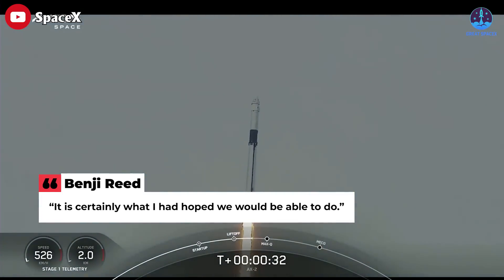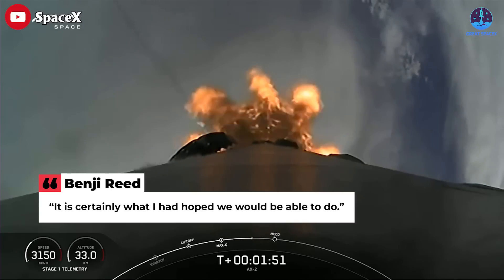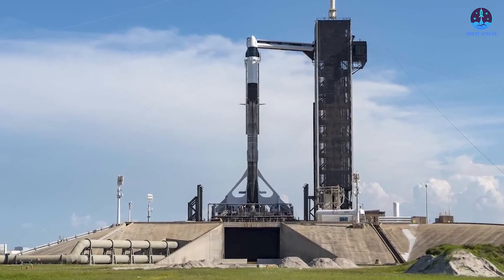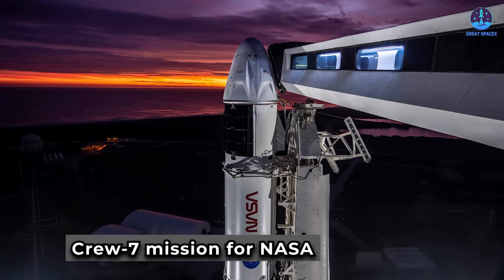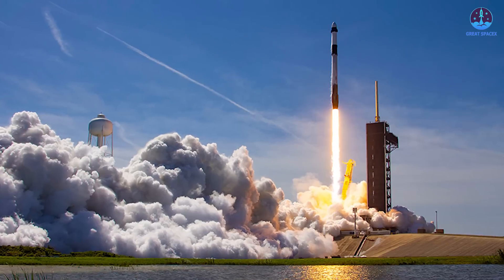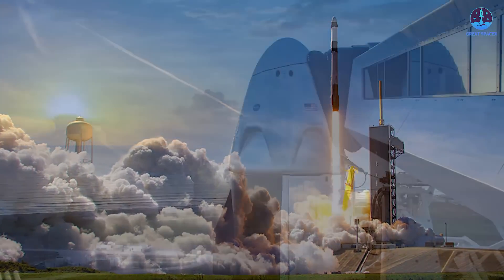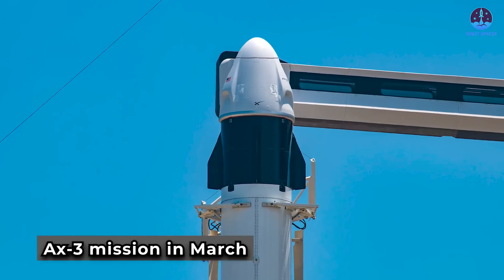'It's kind of hard to believe,' Reid said at the post-launch briefing of the 10 crewed launches SpaceX has now performed. 'It is certainly what I had hoped we would be able to do.' He declined to speculate on long-term plans, other than to note SpaceX's ultimate ambitions to make humanity multi-planetary. SpaceX is scheduled to launch up to three more crewed missions this year: Crew-7 for NASA, the Polaris Dawn private astronaut mission, and Axiom's AX-3 mission, tentatively scheduled for late this year.